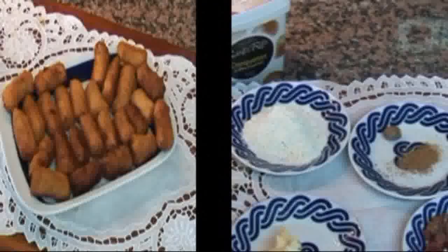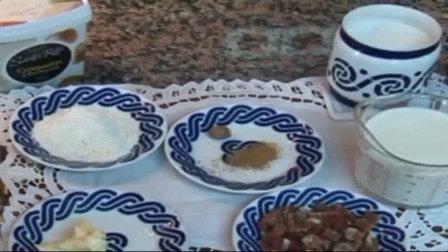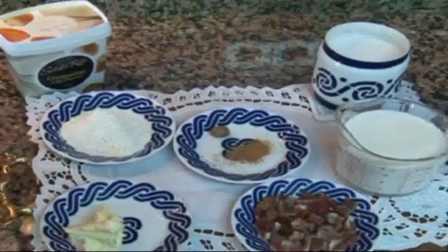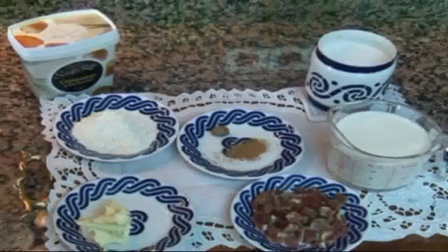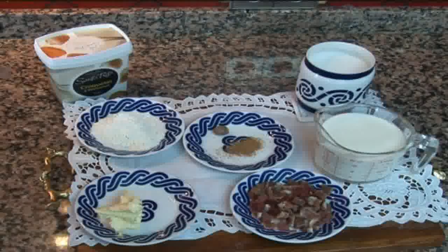Vamos a hacer croquetas de jamón. La receta de la bechamel la podéis ver en la receta que ya subí, no obstante os la recuerdo: 100 gramos de margarina, 170 gramos de harina y 8 decilitros de leche, sal, pimienta y nuez moscada al gusto.